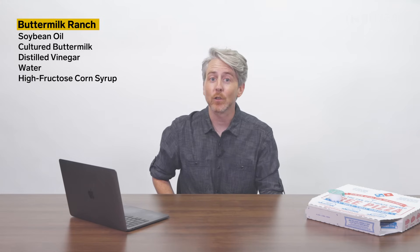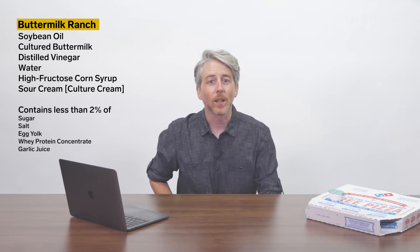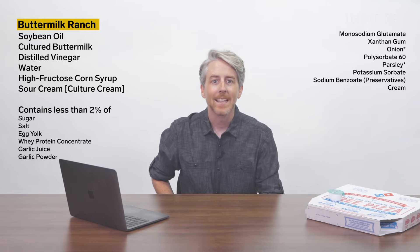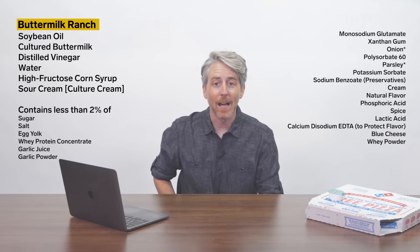The Domino's buttermilk ranch sauce contains soybean oil, cultured buttermilk, distilled vinegar, water, high fructose corn syrup, sour cream, less than 2% of sugar, salt, egg yolk, whey protein concentrate, garlic juice, garlic powder, monosodium glutamate, xanthan gum, onion, polysorbate 60, parsley, potassium sorbate, sodium benzoate as preservatives, cream, natural flavor, phosphoric acid, spice, lactic acid, calcium disodium EDTA to protect flavor, blue cheese, milk, cheese cultures, salts, enzymes, whey powder, and nonfat milk.